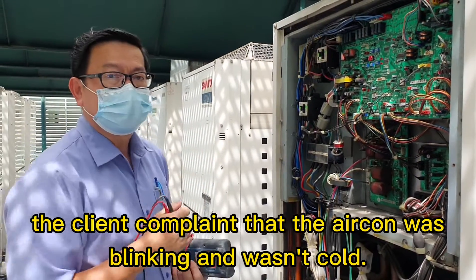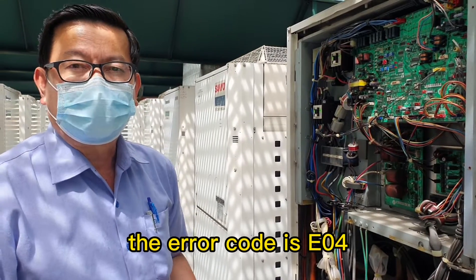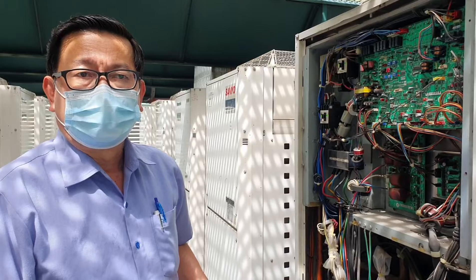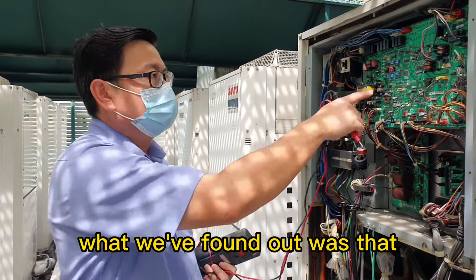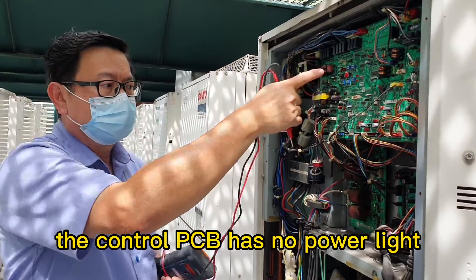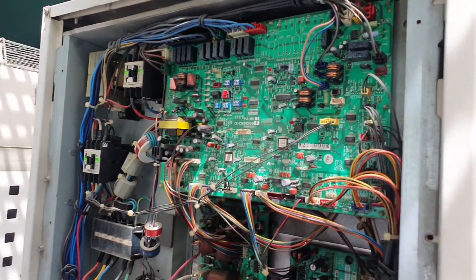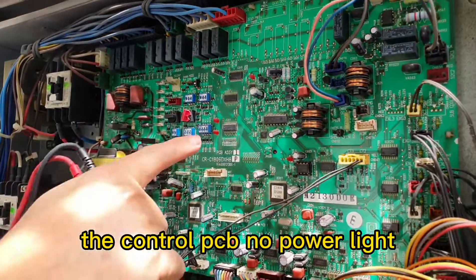The customer's unit will be king and not cool. The error code is E04. What we found now is the control PCB has no power light.